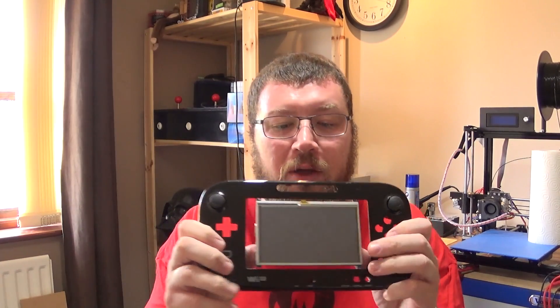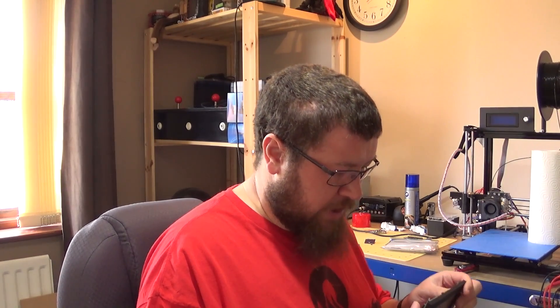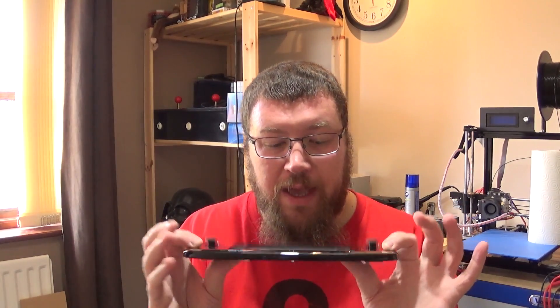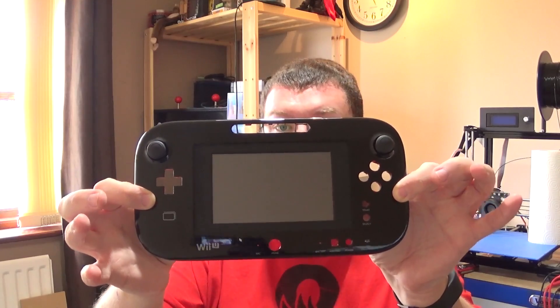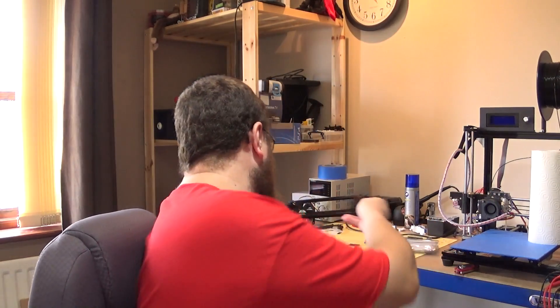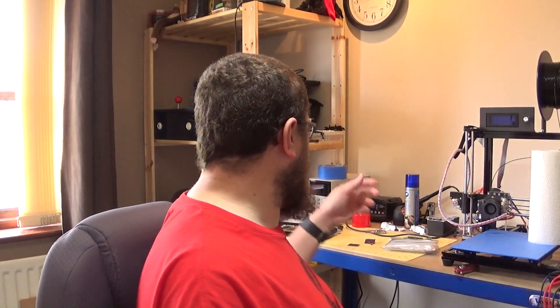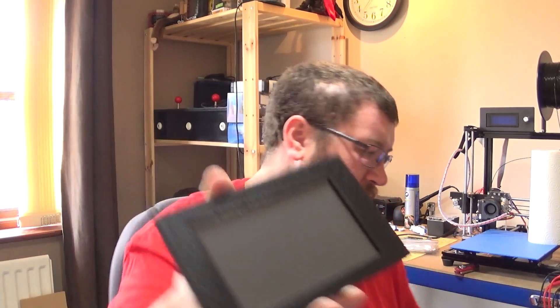The problem it creates is obviously the screen is too small for the hole. That's not necessarily a problem when you have a 3D printer. I've designed a bezel which will sit around the screen and, as you can see, it nicely solves that problem. The finish on this isn't great — there are some vertical lines because I'm using masking tape, and any other issues with the appearance are purely because of the masking tape.